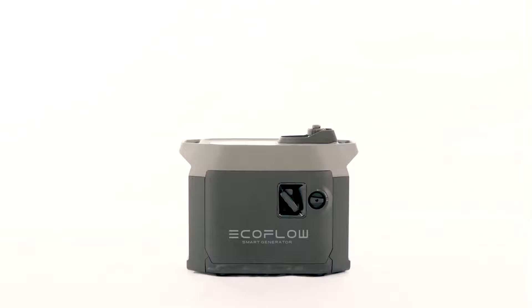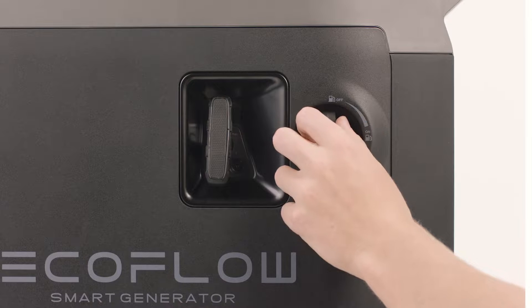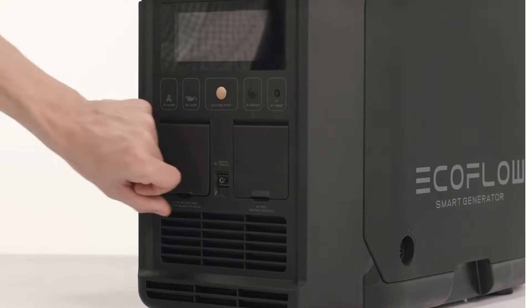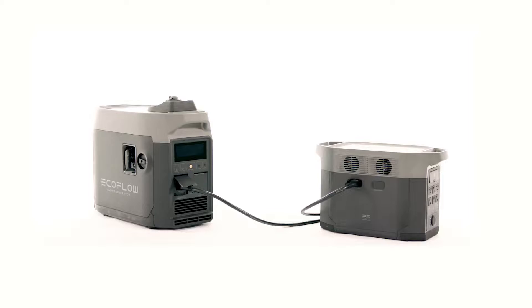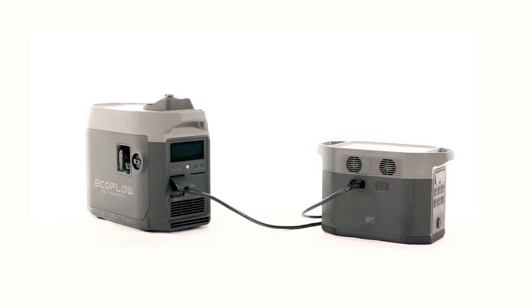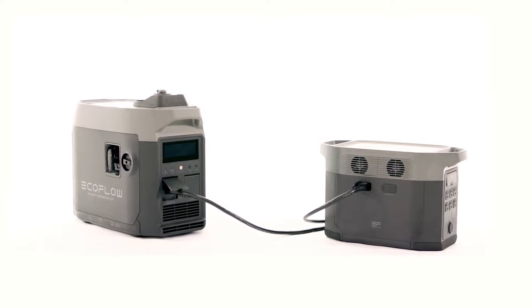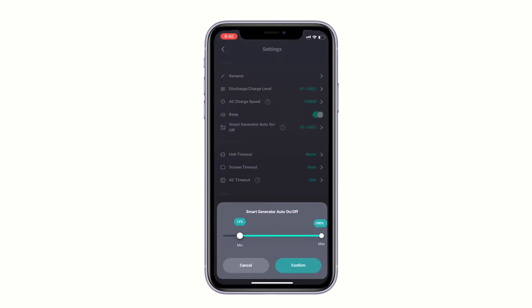In emergencies, you can use the EcoFlow smart generator for extra power. To set up your smart generator, turn the fuel cap vent lever and the engine switch to the on position, and connect it to your Delta Max via the extra battery port. Once your smart generator is set up, it will auto-detect if your unit is below 20%. If the battery level drops, the engine will start and charge your unit to full automatically. You can alter the battery level at which the smart generator engine turns on in the EcoFlow app.